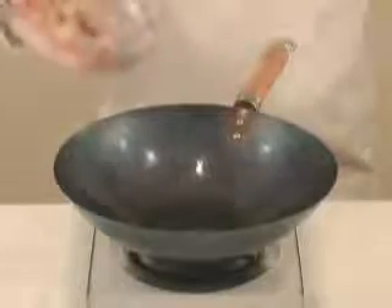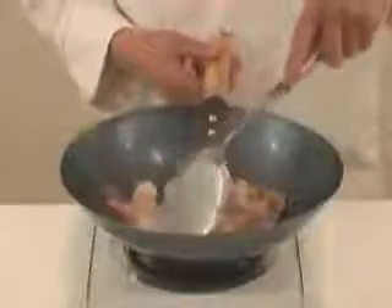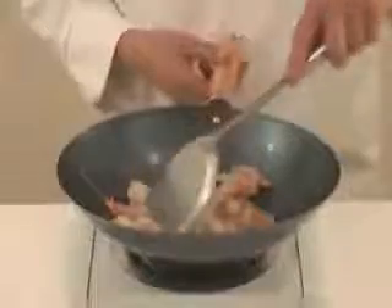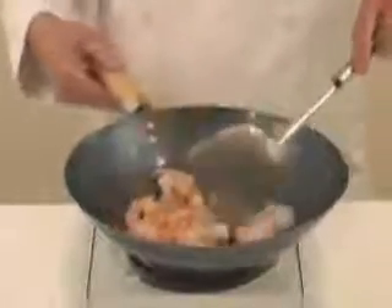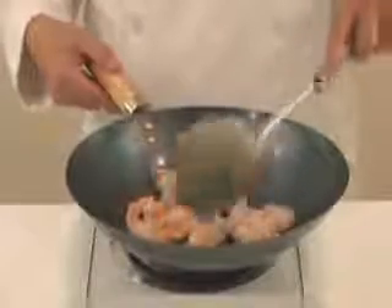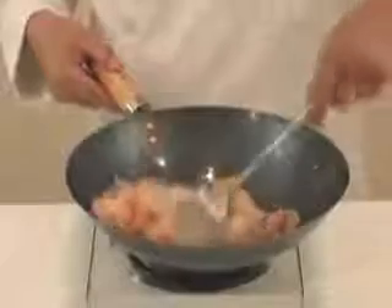Now we're ready to put our donut shrimp in there. As you can hear, the sizzling is very welcome, especially with this kind of cooking. You want to sear that shrimp quickly and spread it around so that the heat of the wok gets into the cooking. Turn them over and cook the other side. As you can see, it turns out to be a really nice donut shape. You may wonder why we cut a donut shape — when we do this, we kind of cut the shrimp in half, which makes it much easier to cook and allows the seasoning flavor to penetrate much better. It's about 30% done now.